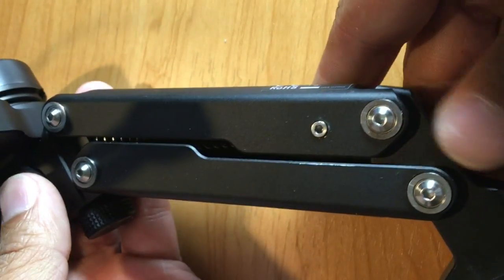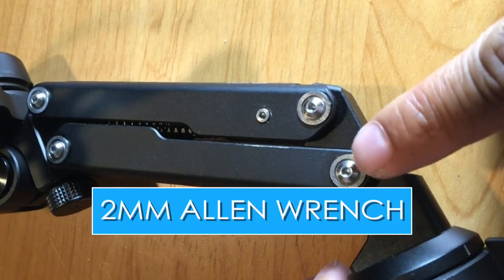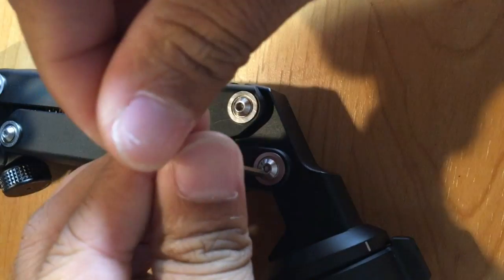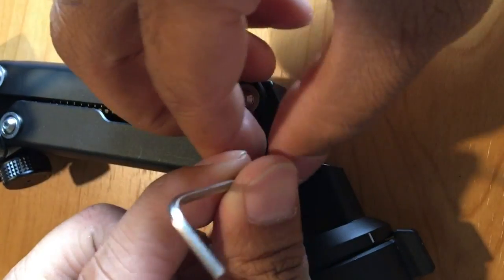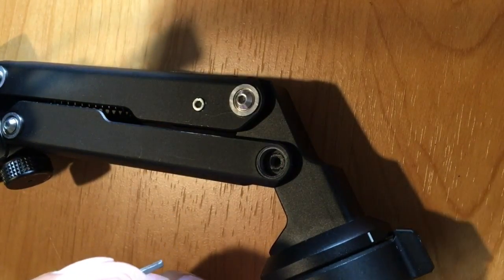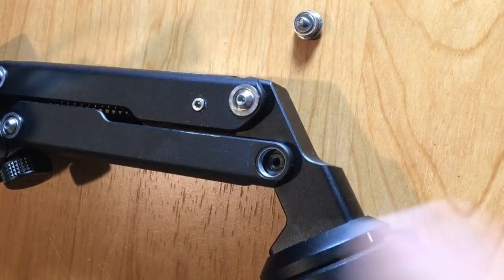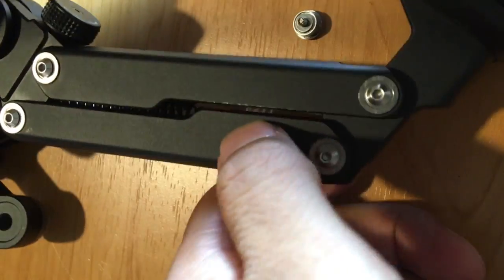The first thing you have to do is take off the screws with an Allen wrench — it's a 2mm Allen wrench. Take off the top one where it's closest to the top, so unscrew one side. After you finish one side, go ahead and flip it over and work on the other side. Again, you're using a 2mm Allen wrench.